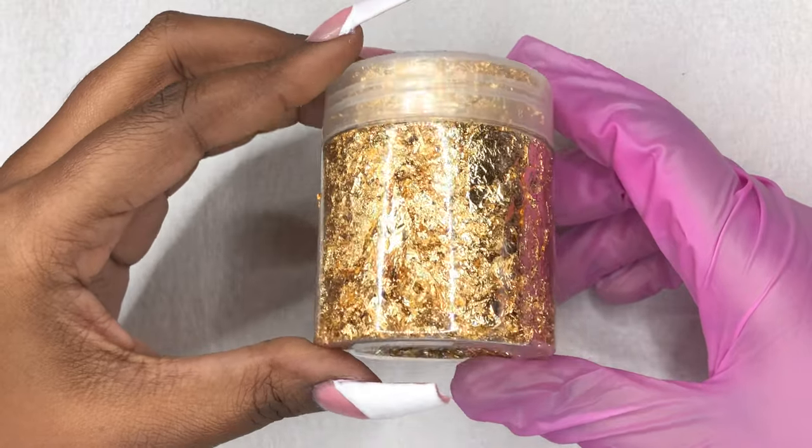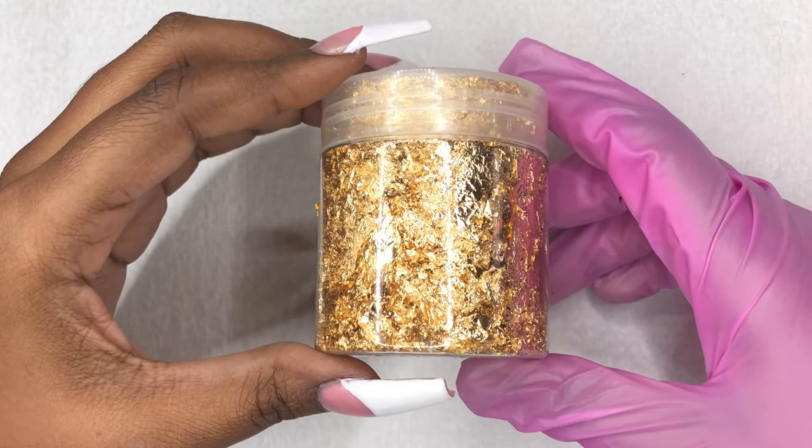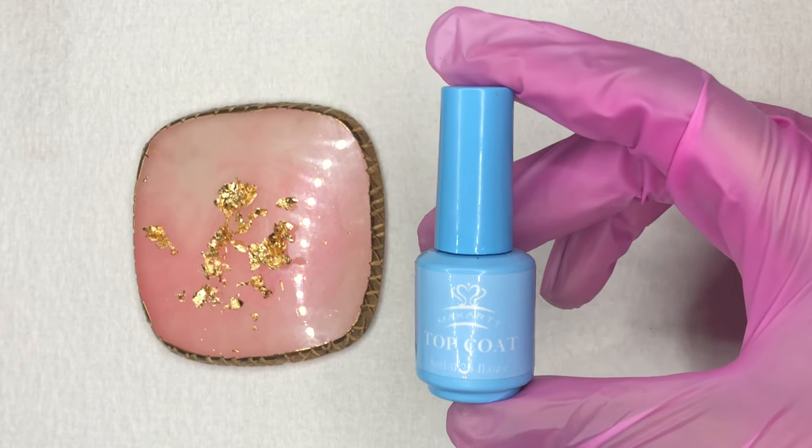To finish off this nail look, I decided to grab these gold flakes that I picked up from Amazon and apply them along the smile lines of each nail using top coat from McCart.